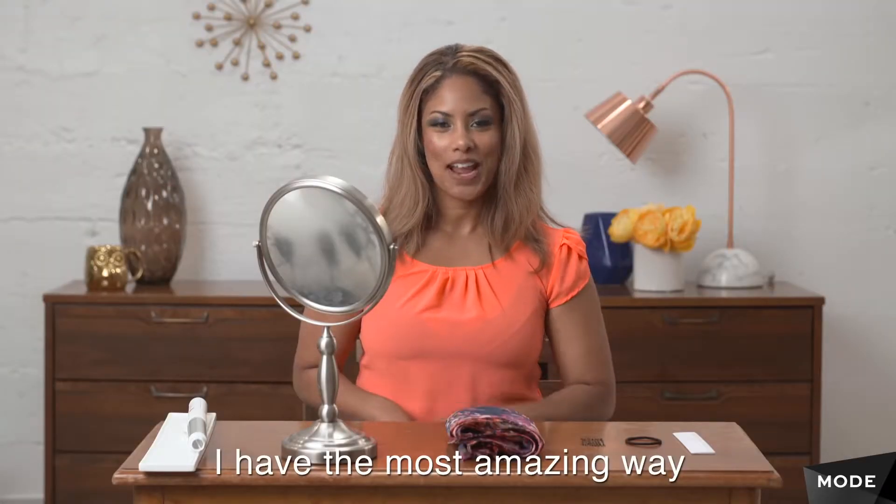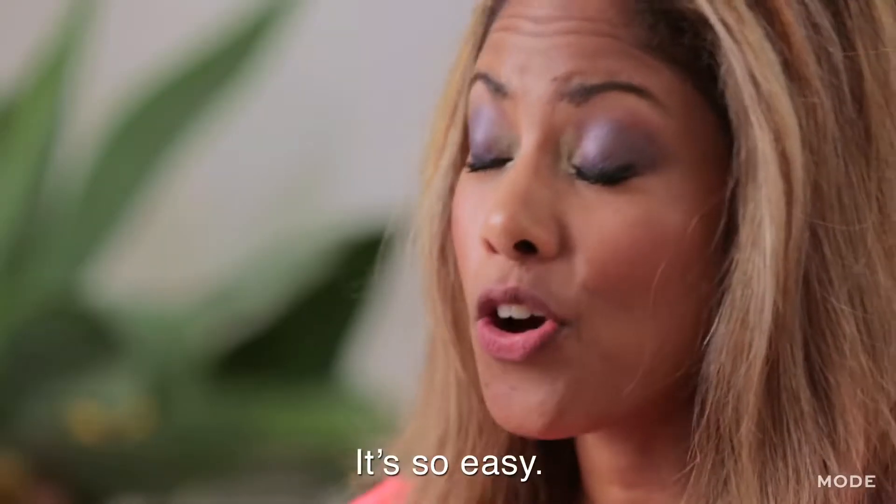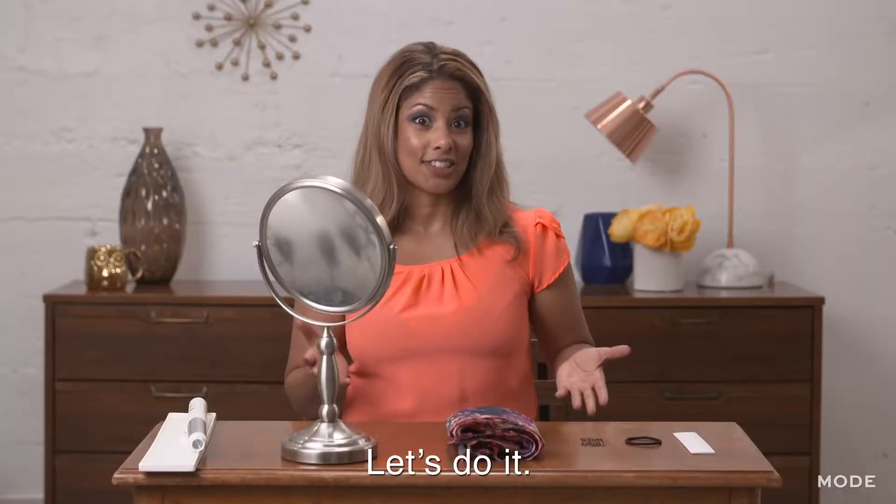I have the most amazing way for you to get bangs without actually cutting bangs. It's so easy and super simple. Let's do it.